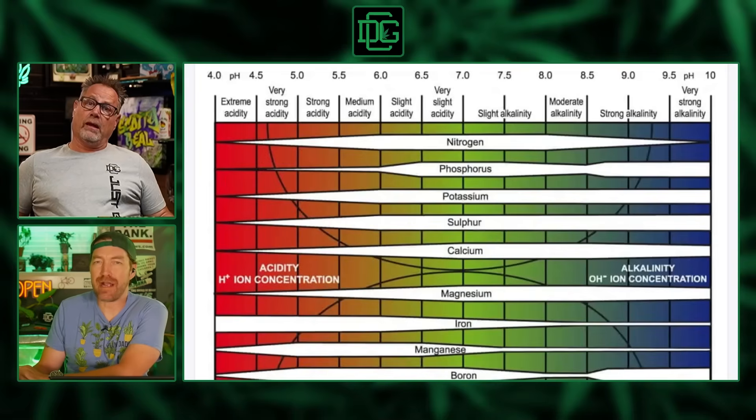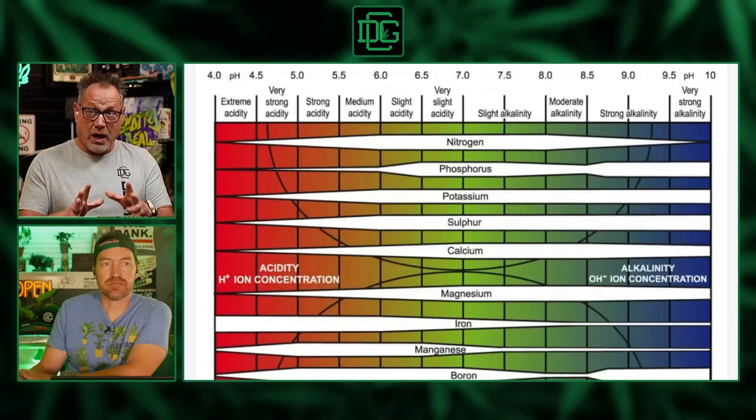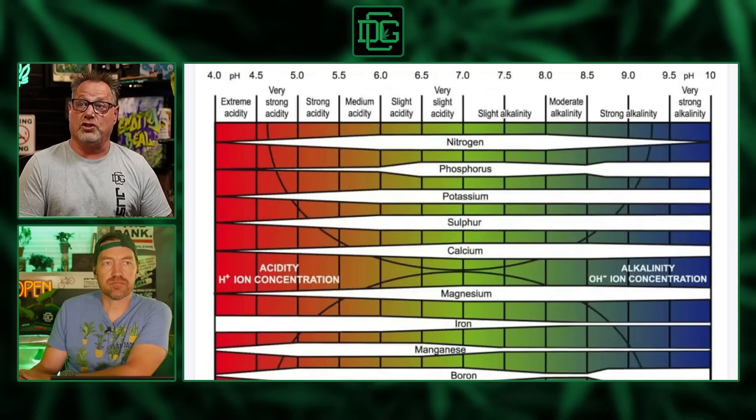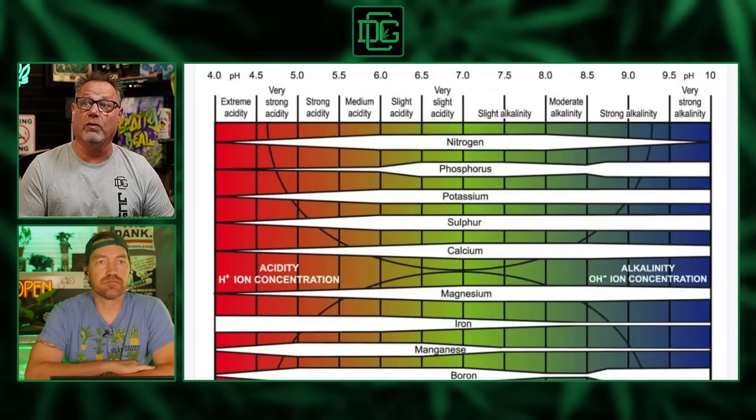I want to say — this pH we're talking about is the pH of your nutrient solution, or even if you shake up some soil and measure it. This is not the pH at the rhizosphere, where the nutrient actually meets the root and the exchange is happening. Just because you're checking pH in your nutrient solution or soil doesn't mean that's the exact pH at your rhizosphere.